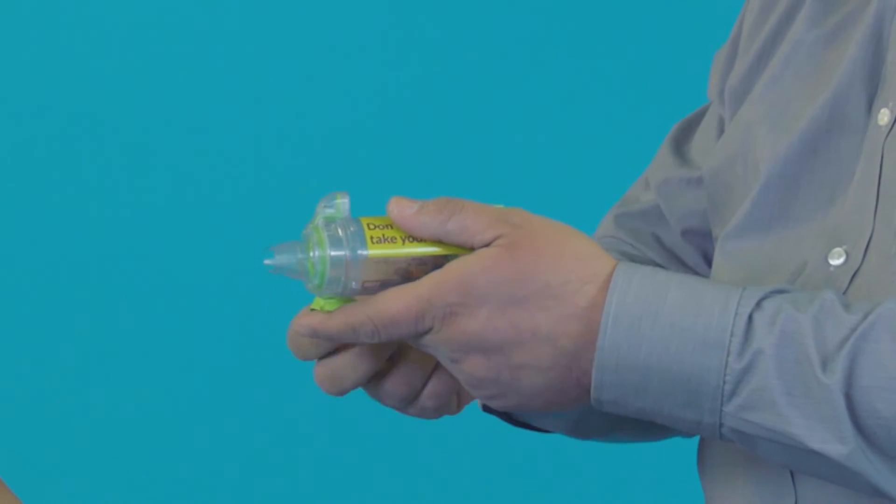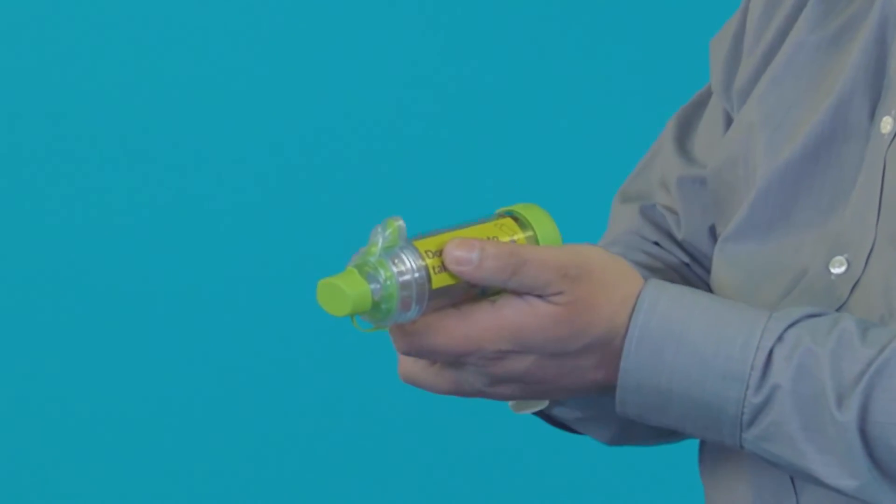When you finish, take the inhaler out of the spacer and replace the caps on the inhaler and the spacer.